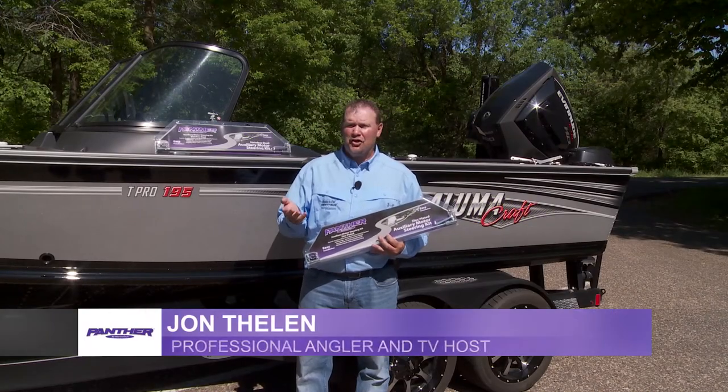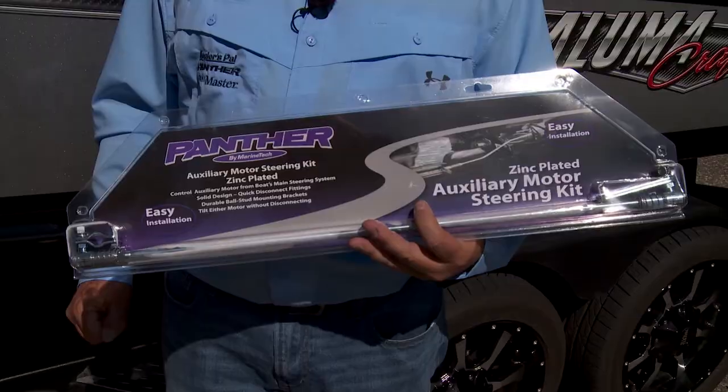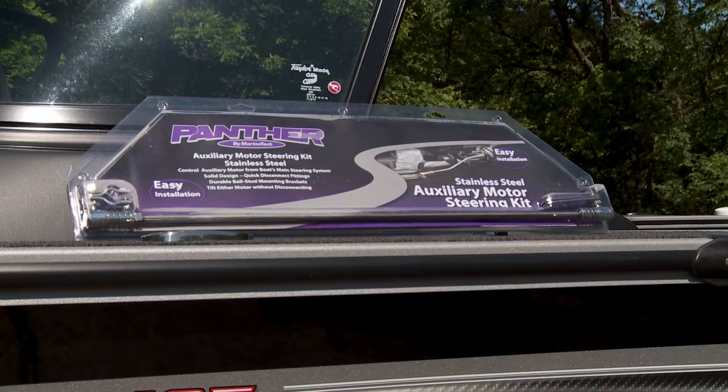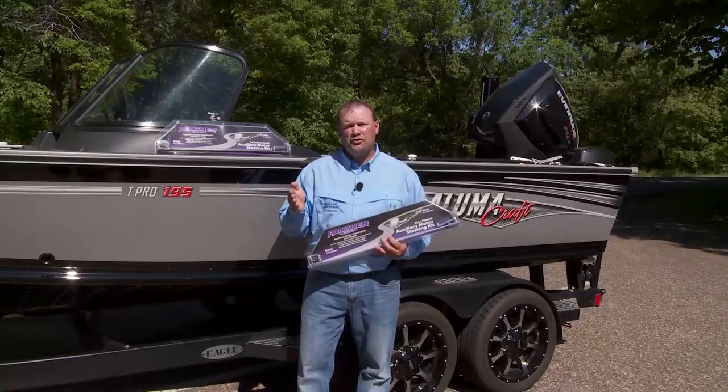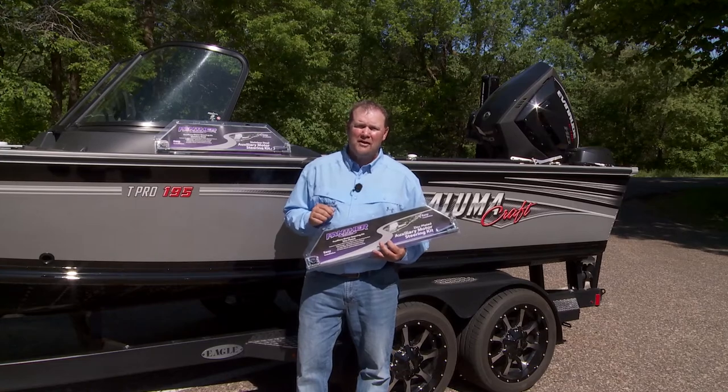Panther Marine manufactures steering kits for various main motor to kicker motor steering applications. The 55-2400 and 55-2600 series are auxiliary motor steering kits designed to provide remote control steering for kicker motors up to 25 horsepower.